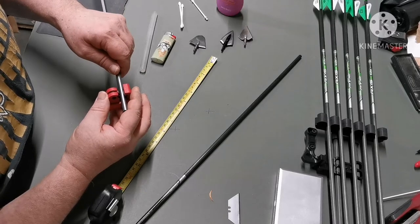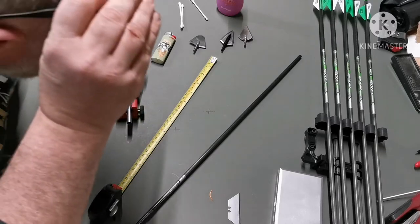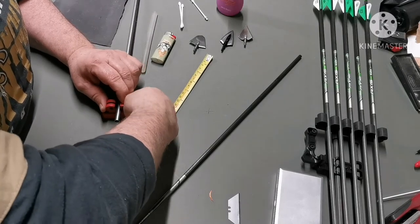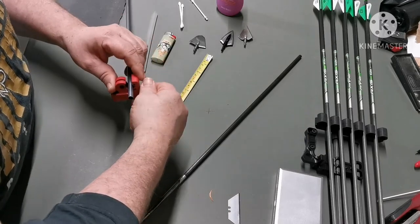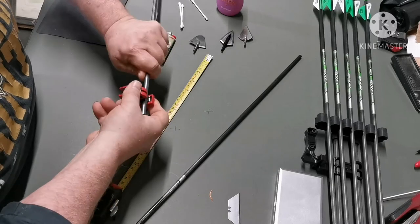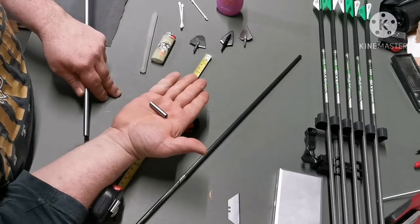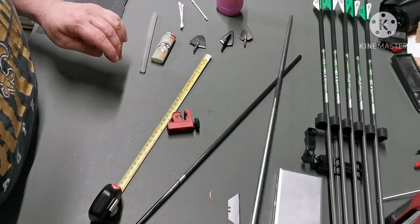Then you simply take your pipe cutter, slot it in, and line it up with the mark. Then gently snug it down — don't go cranking it in because you'll dent it. Just tighten a little bit and turn, a little bit more and turn, and there you go — four centimeters of aluminium tubing.